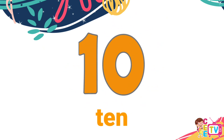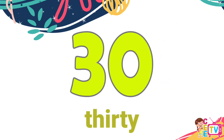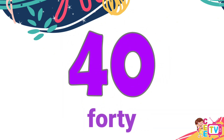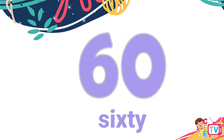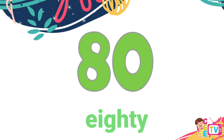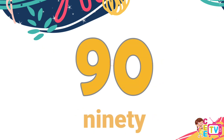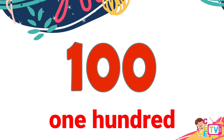Ten. Ten, twenty. Thirty. Forty, fifty. Sixty. Seventy. Sixty. Eighty. Ninety.